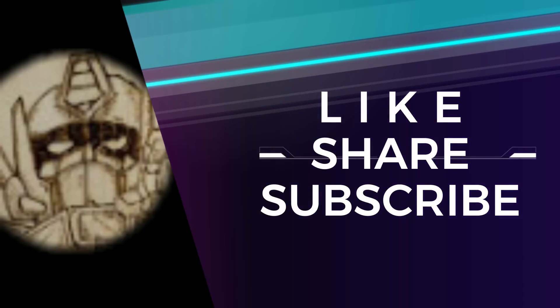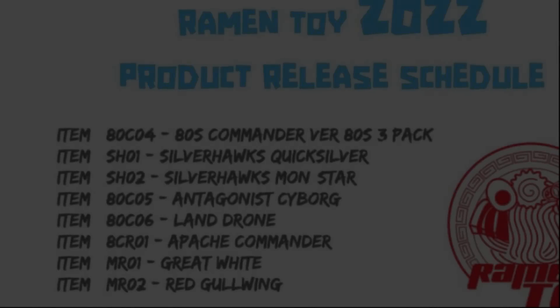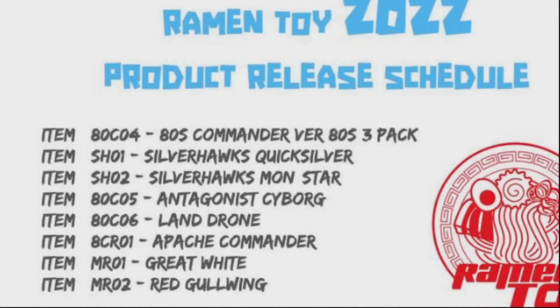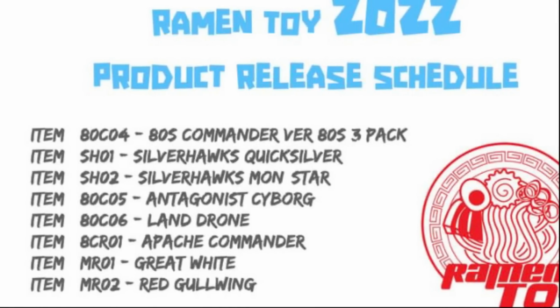Welcome back to my channel. Today I will be mostly talking about Cyclonus, but before we go into all the Transformers or Cyclonus news, let's talk about Ramen Toy — yes, Ramen Toy, not Ramen Toys. They have recently released their release schedule for 2022.